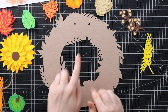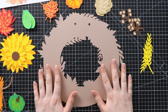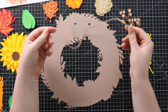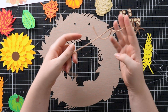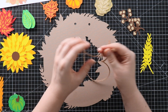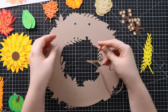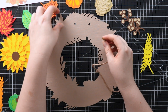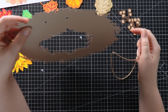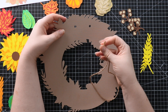I've also got a printout of the assembly guide showing where to stick everything. If you're using the completed wreath design you'll be able to get this guide too. First things first though, we need to add our thread to the top so we can hang the wreath up. I'm using twine, but you can use ribbon or whatever you have. If you're just leaning it against something rather than hanging it, you can leave this step out.